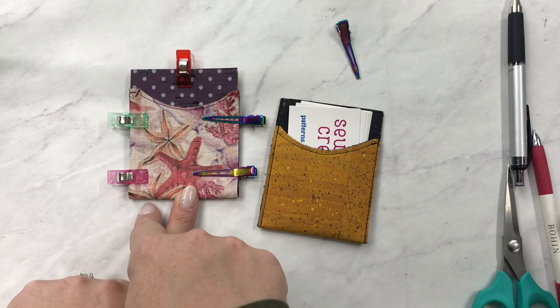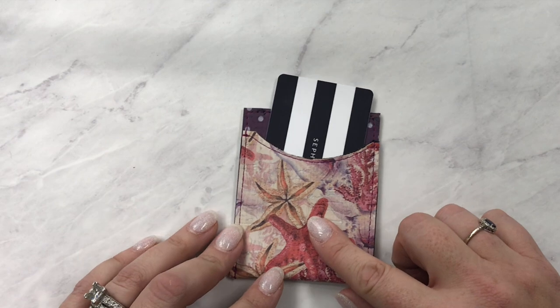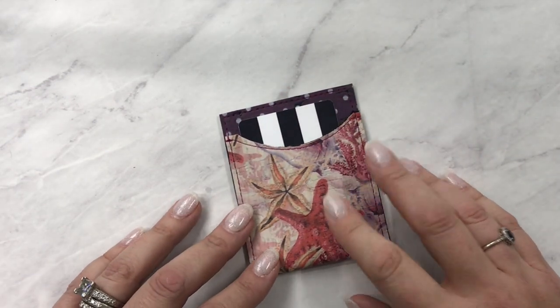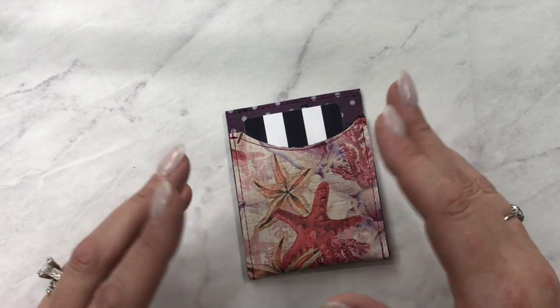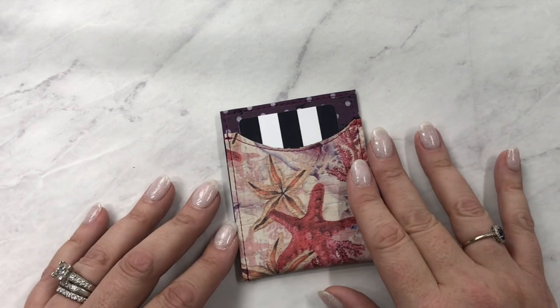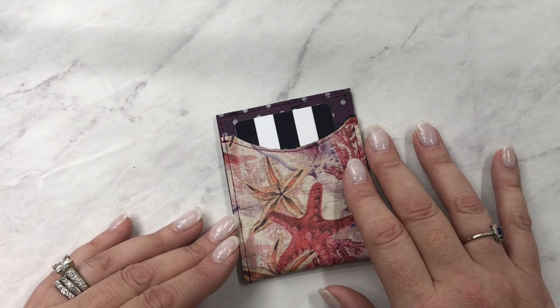I'm going to stitch all the way up one side, across the top, and back down, making sure to back-stitch, and that's it — I'm all done with my little gift card holder! I even put a gift card in here. I love giving two-for-one gifts. This can be reused for business cards, other gift cards, or cash — whatever the recipient wants. It's such a fun little project and I'm going to make a whole bunch more because everyone gets gift cards around the holidays.